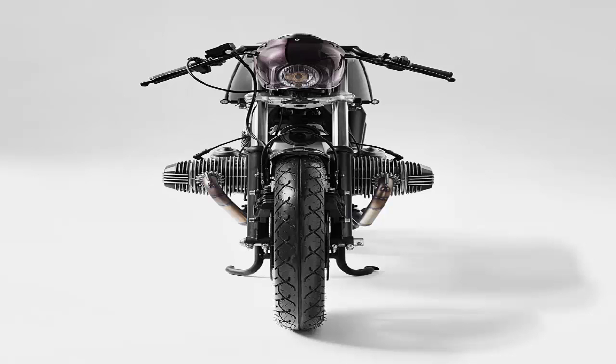It wasn't always that way, though. The R65 of the early 1980s had a compact frame, and it's that slender underpinning that defines this elegant new custom from Spain.